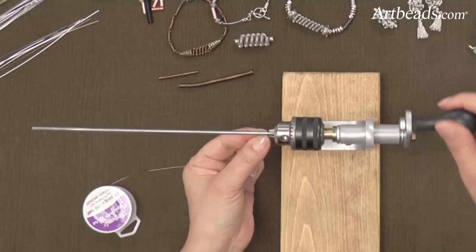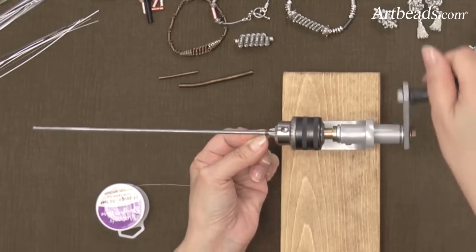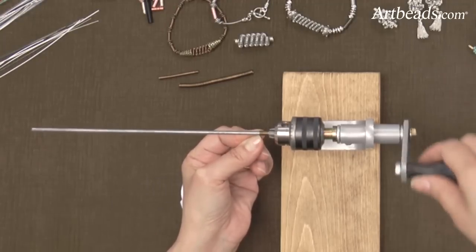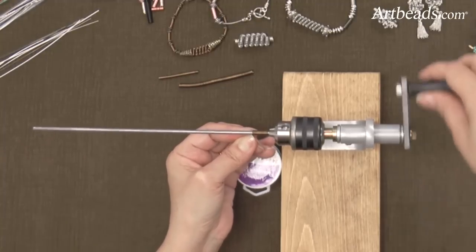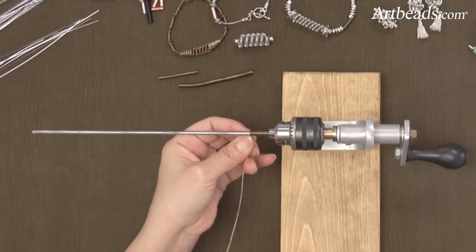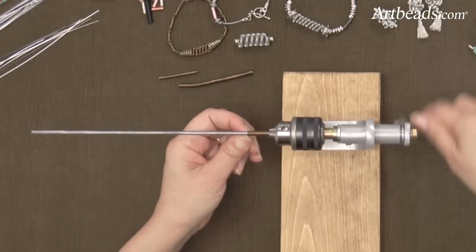I'm going to hold my thumb against the wire and push it. I'm just turning the handle like that — so I'm pushing with my thumb and turning at the same time, and it's that easy. I just love it, because look how fast it's going — I could do that forever. So you have to take more wire out of your bobbin, and then you keep going.